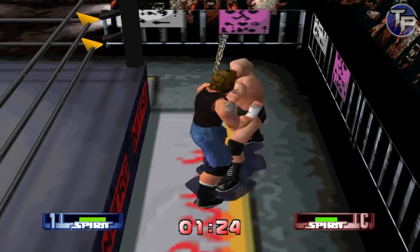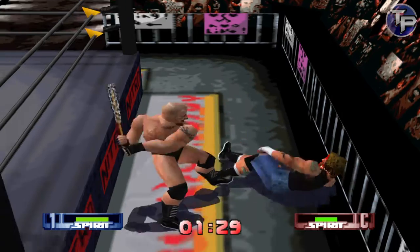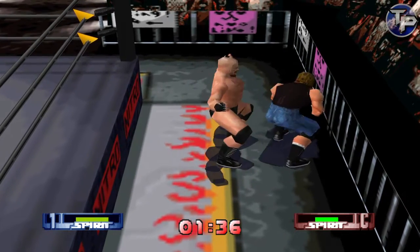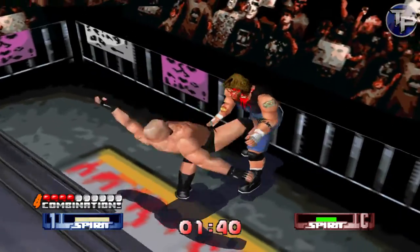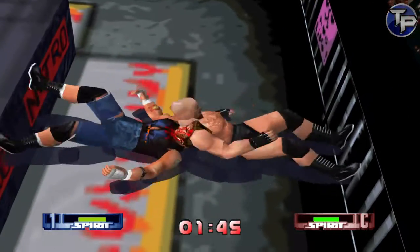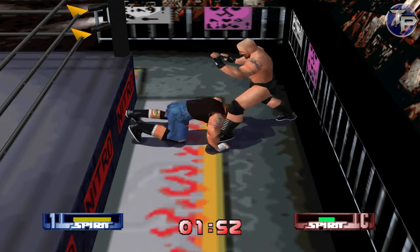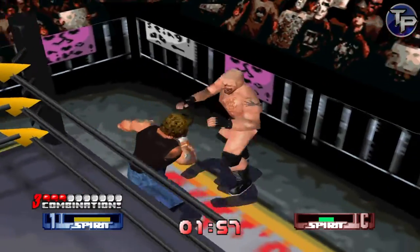But overall — oh shit, he's got a weapon, is that a baseball bat? Holy shit, we're going hardcore. It's a combination move setup — I never liked that, I'd rather just have other grapple moves. That started in World Tour or somewhere like that, I forget exactly.